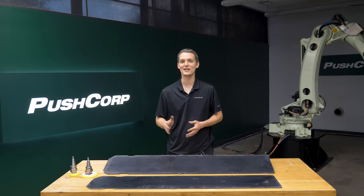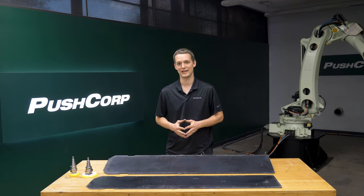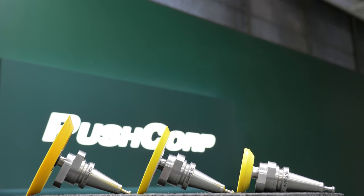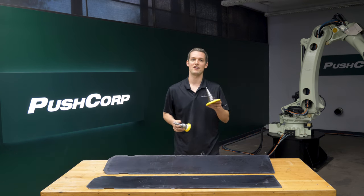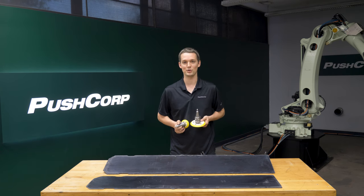With our spindle and compliance device selected, we showed the customer two approaches. On these flat parts, we demonstrated random orbital sanding. PushCorp offers a series of random orbital tool holders in 3, 5, and 6 inch pads with multiple orbits. In this case, we tried the 3 inch and the 5 inch. They were both able to access all the features, so we recommended the 5 inch to the customer because it will give longer media life.